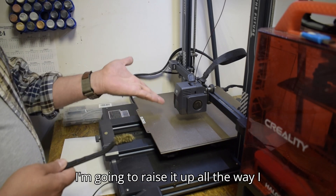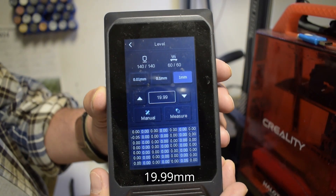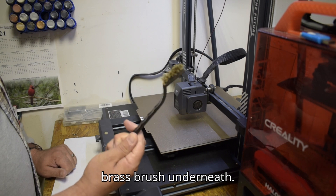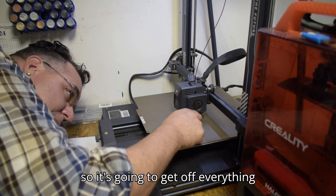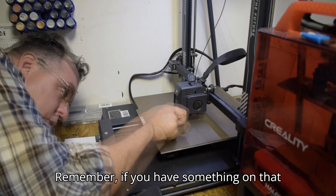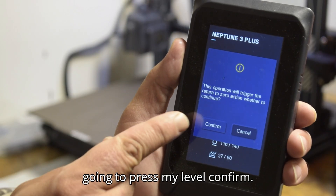I'm going to raise the nozzle all the way up — 19.99 millimeters high — just enough to get that little brass brush underneath. It's already hot but not too hot, so it's going to get off everything that's on that nozzle. Remember, if you have something on that nozzle, it's not going to want to come off.